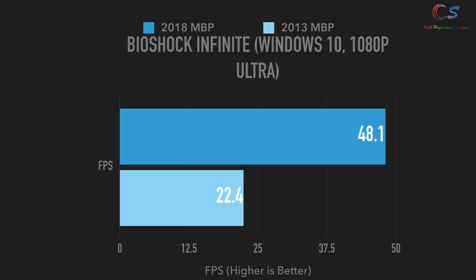As an extra bonus, I tested Bioshock Infinite in Windows 10 at 1080p ultra settings, and the 2018 scored more than two times faster than the 2013, largely due to the GPU. You can do light gaming on both laptops with games like Counter-Strike, Dota, or maybe some Overwatch on really low settings — probably on the 2018. If you get the 2018 MacBook Pro with the Vega 20, you can actually do some decent lightweight gaming.